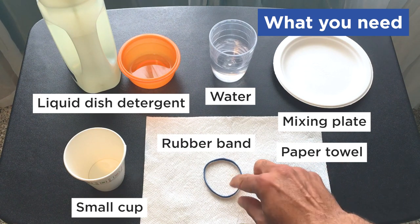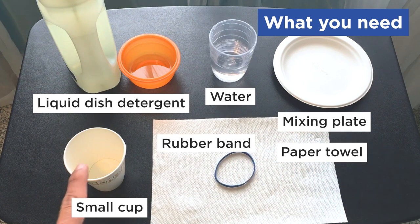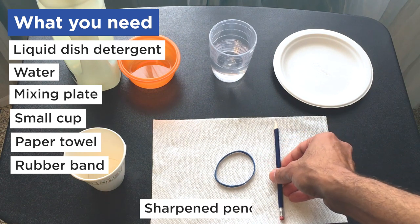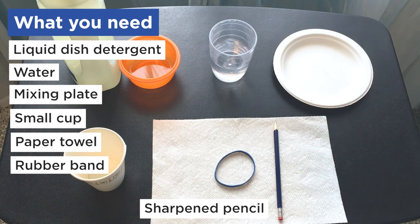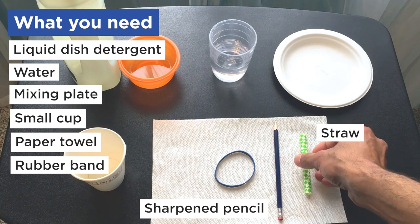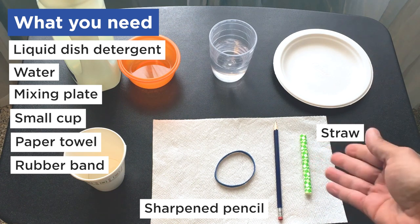And a rubber band — make sure that the rubber band is smaller than the top of the cup. We're also going to use a sharpened pencil, which is going to be used to make a hole in the cup, so grown-ups please help out with this. And a straw — this is actually a half straw or a quarter straw and this is an option, so if you don't have this it's okay, we can go without.